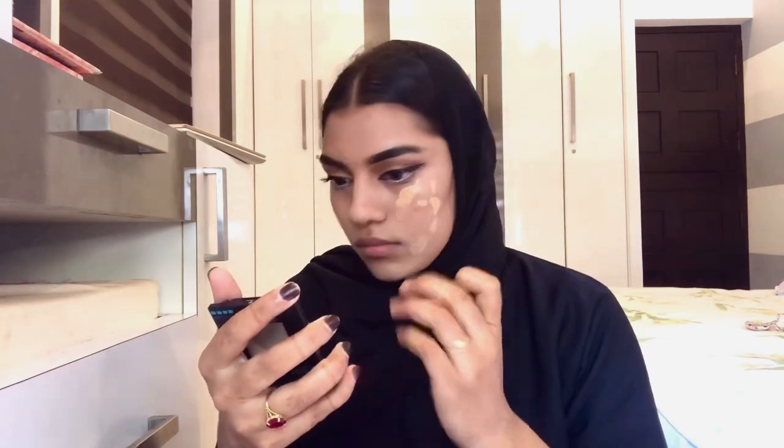I apply concealer under the eyes and on the nose, using just a little bit. Then I am applying matte foundation and blending it out.